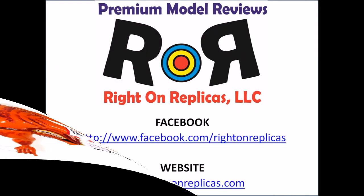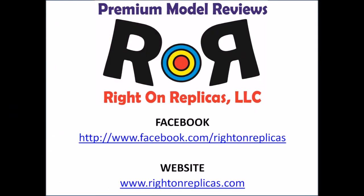We hope you've enjoyed this Ride On Replicas step-by-step review. So that you don't miss any future ones, please subscribe to our YouTube channel. You can find us on Facebook and we're also on the web at www.RideOnReplicas.com. Thanks.